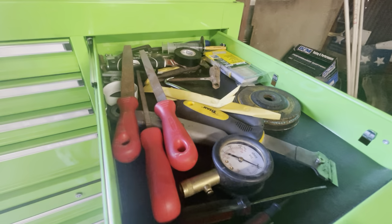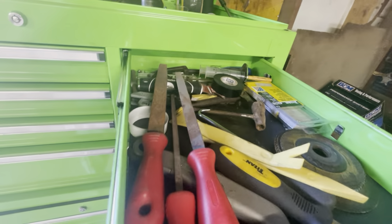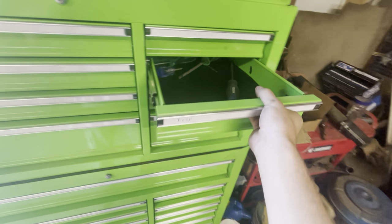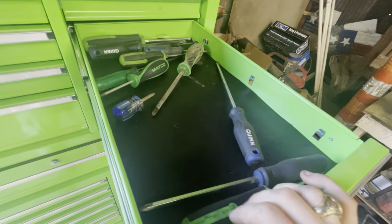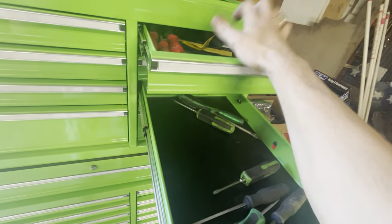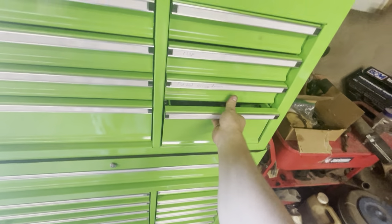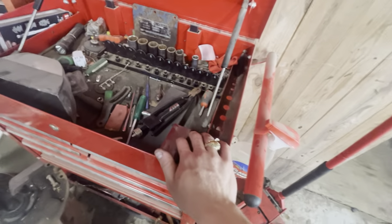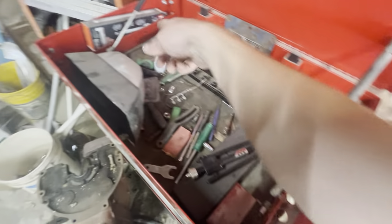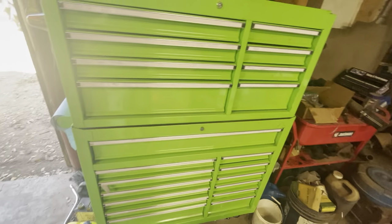I also have more random junk: some files, tire gauge, gasket scraper, razor blade, grinding wheels, electrical tape — just junk where you never know where it's going to be. Then I have my screwdrivers: Phillips right here, flat heads right here. I really don't know if I like where my screwdrivers are, but I know I like them being separate. On the old toolbox you put screwdrivers in holes on the side, which was really nice. I really like having all my tools in this big box because it's a more centralized location.